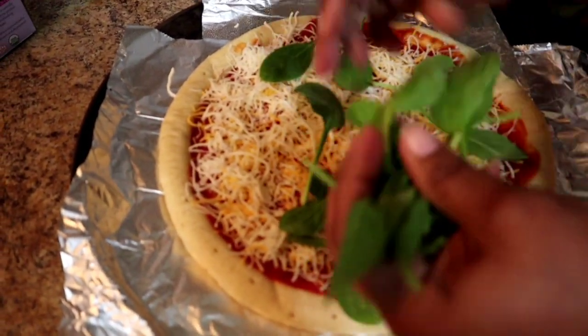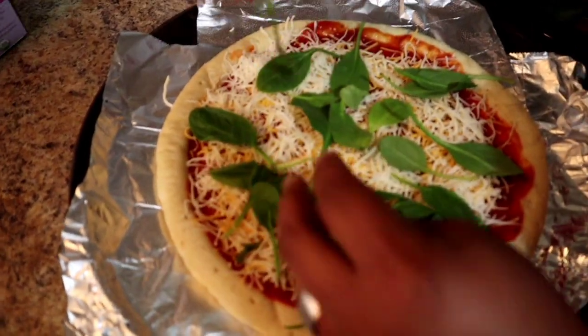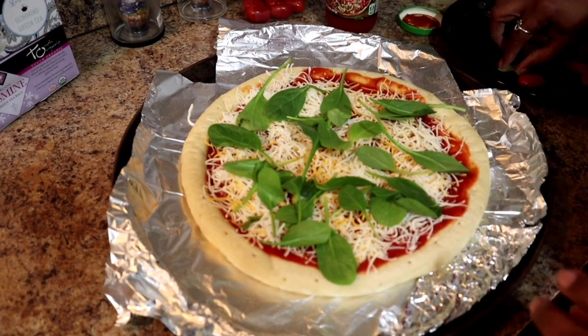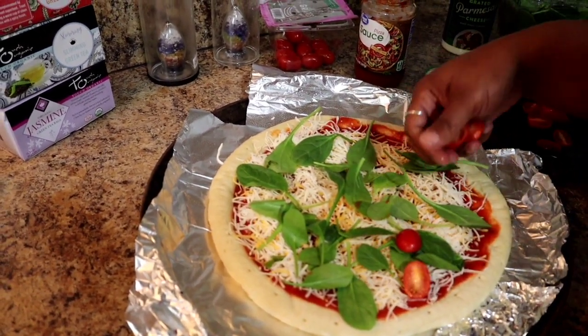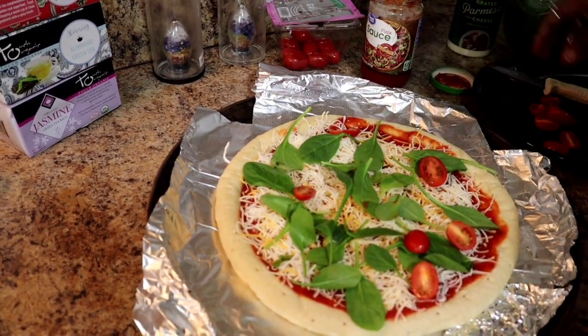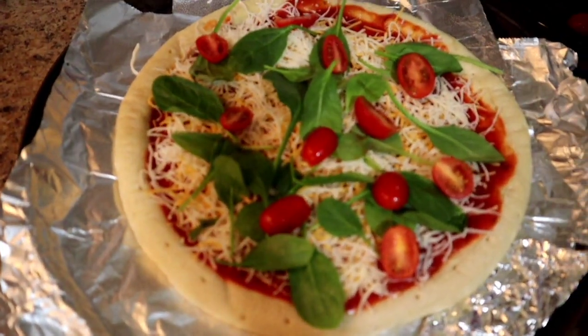He didn't mind getting in the kitchen and making the children something — this is way better than some other things. We're putting some spinach on there and now we're putting some tomatoes, just kind of placing them here and there, a little bit everywhere.